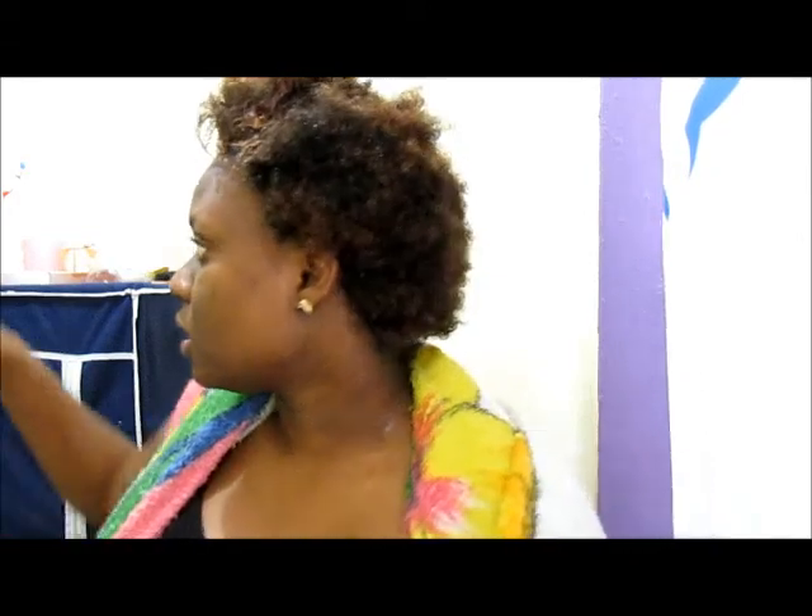I have work tomorrow so I need to figure out my styling. This is what the color looks like wet — I ended up shampooing once and then used my conditioner to detangle.